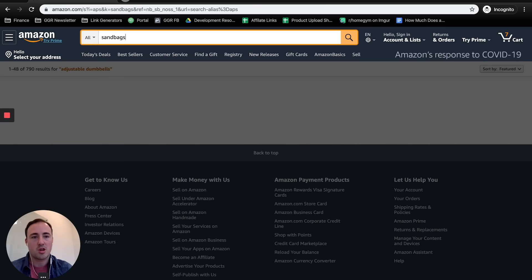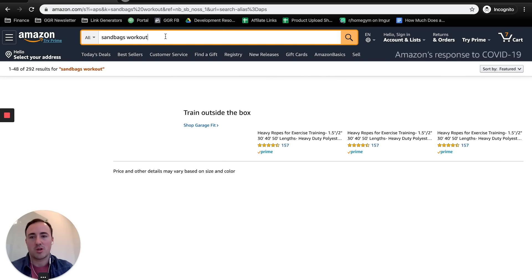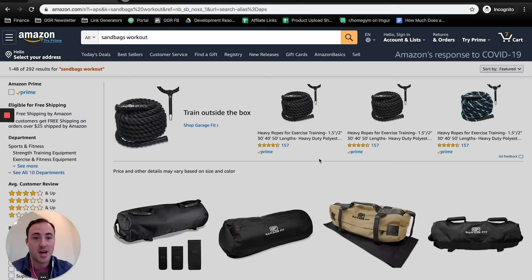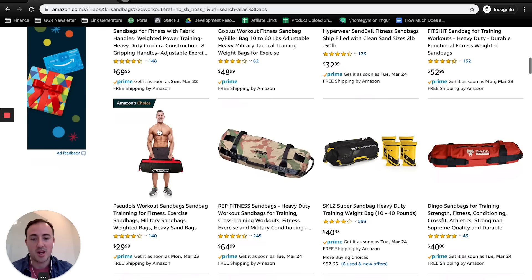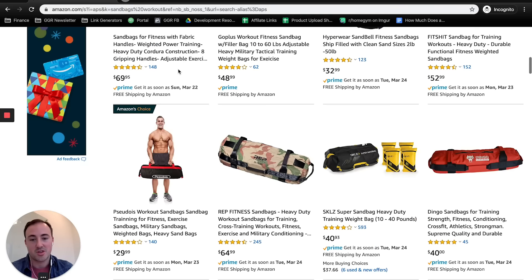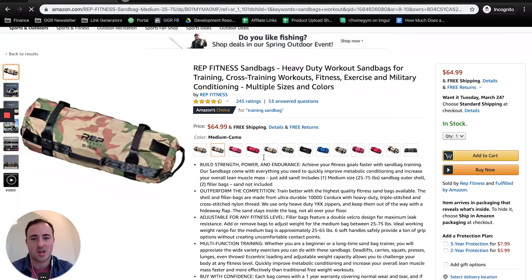Another option is sandbags — they're highly effective but also cheap. Companies like Brute Force and Rogue make good ones, but if you're looking for something cheap on Amazon, the Garage Fit ones are probably your best bet. I would definitely suggest the REP ones though — they're similar and appear to be a little cheaper, and I prefer dealing with a bigger company like REP who'll be more likely to service you. You can get them in 25 to 75 pounds. Sandbags are super underrated — you can do a lot with them.